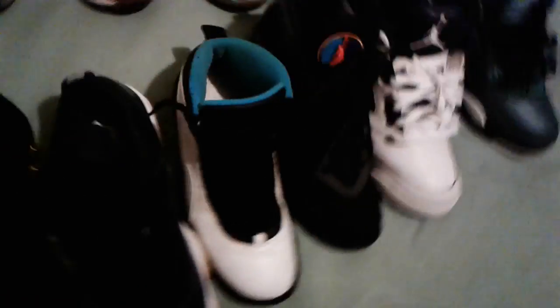Next, we got a pair of my babies. The Gummy Bottom Lows — blue. And another Gummy Bottom.